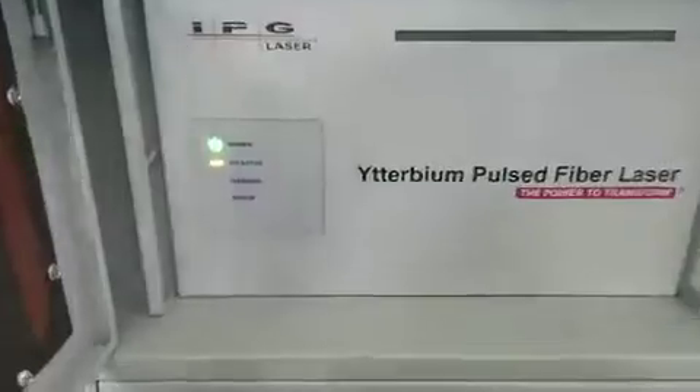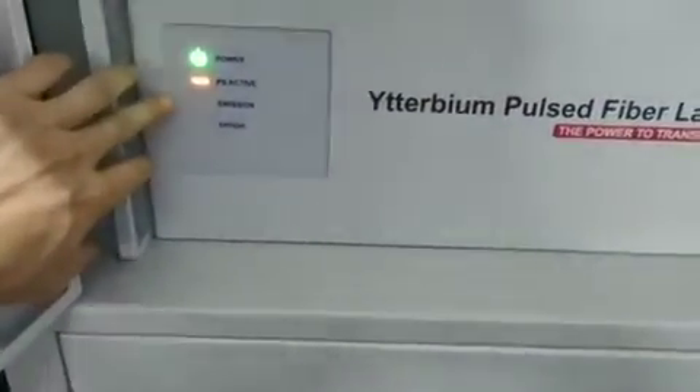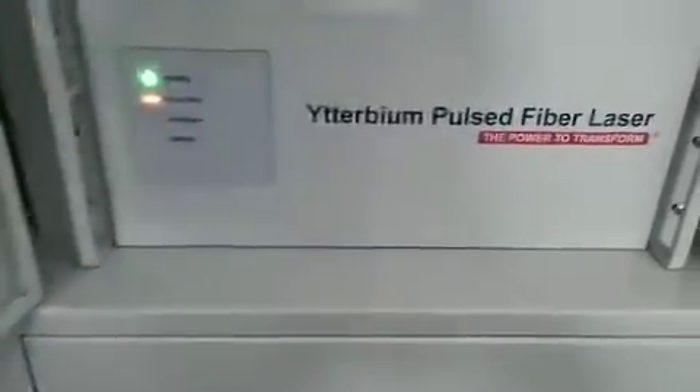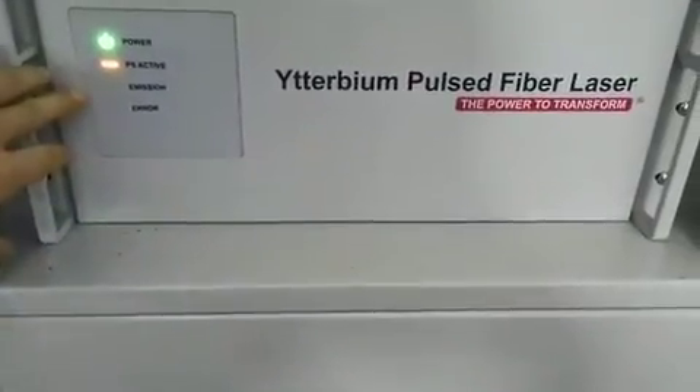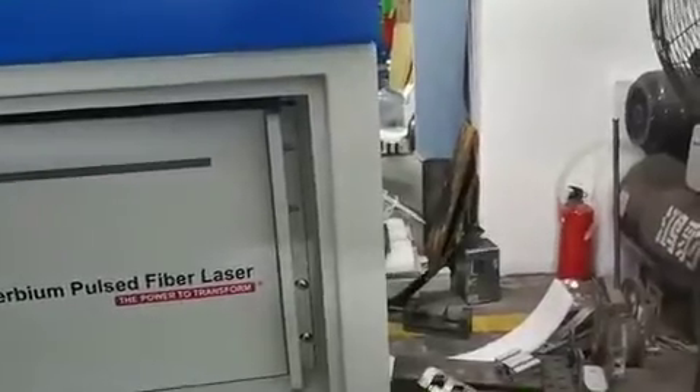This door inside is the IPG laser source. We have three work lights here: power, active, and emission. When the laser turns on, the emission working light will turn on, and you can see this long working light.